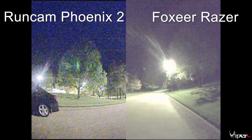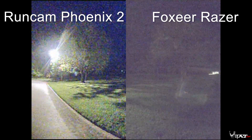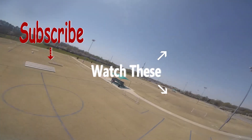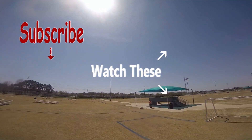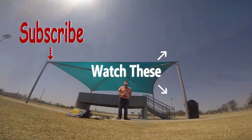That's pretty much it for the comparison video. If you found this video helpful, go ahead and give it a like. I'll leave links to both cameras down below — they do help support the channel. This is Viper FPV signing off.